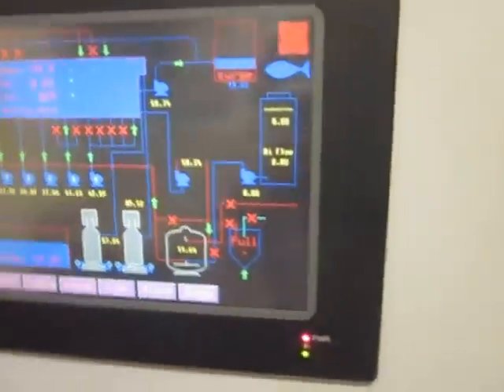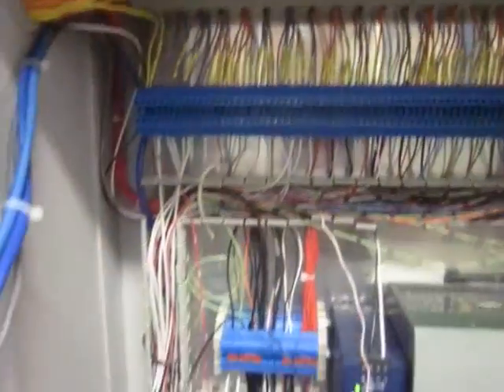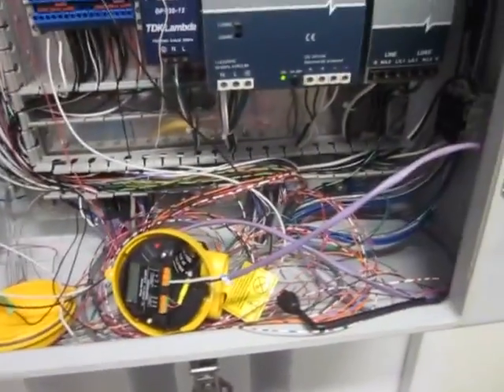Everything is controlled through here and you can take a quick peek inside. See all the wiring — this all goes downstairs to the other sensors, and that's just a pile of wires.